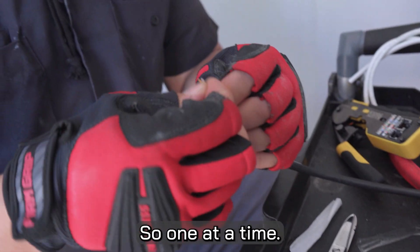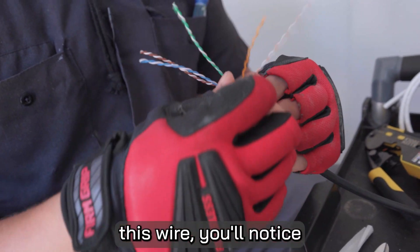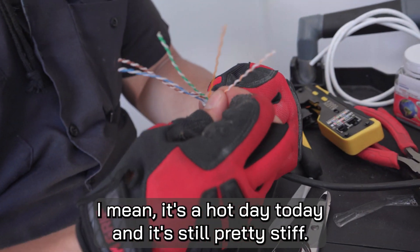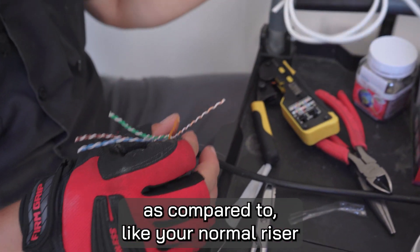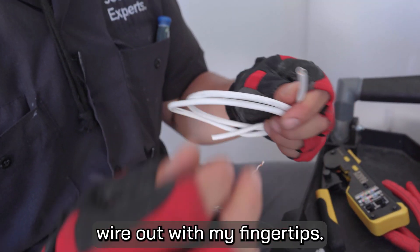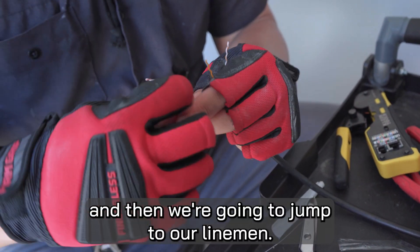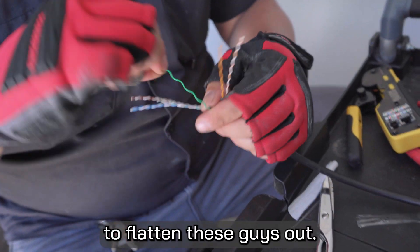Now we can go ahead and unwrap these. One at a time we'll untwist our wires. This wire is a little bit harder to work with — it's definitely stiffer. I can't straighten it with my fingertips as compared to your normal riser Cat6 where I could easily flatten that wire out. So I'm just going to get them unraveled first and then we're going to jump to our lineman scissors to flatten these out.